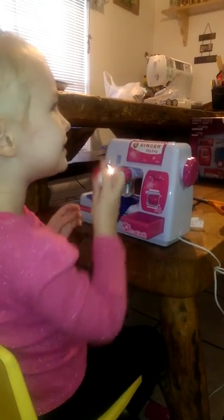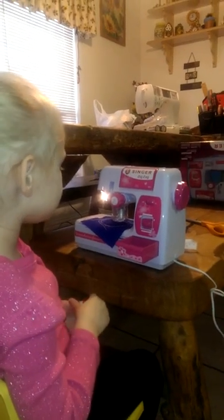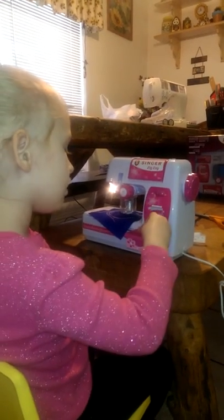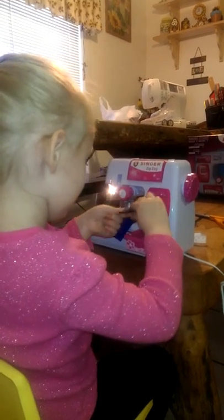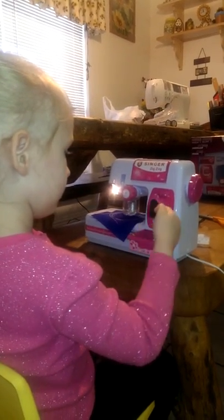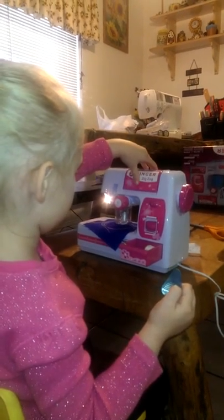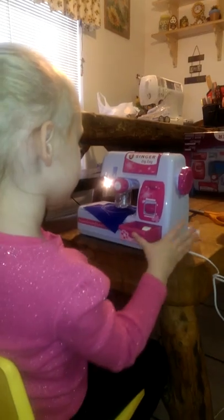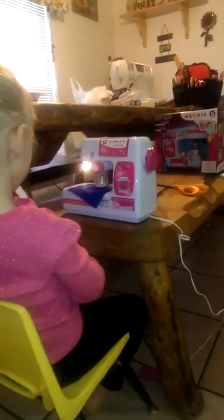Do you remember what Mimi told you? You don't need any thread right now because your thread will open up your deal. You still have thread — remember, at the top of the machine that's going to help you thread the needle. That's a needle threader, see? But you don't need any thread right now, okay? Remember what I told you.